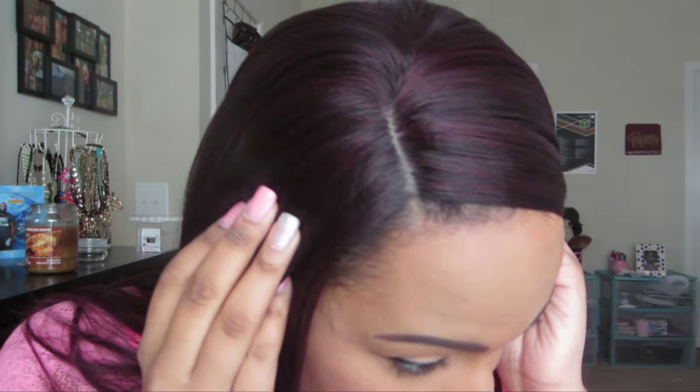That's definitely a con for this wig. I did try my best and added powder and concealer in the part. With skin top, sometimes my powder doesn't work as well as it does with my other lace wigs. I tried to put concealer in the part — it looks okay, it doesn't look too bad.